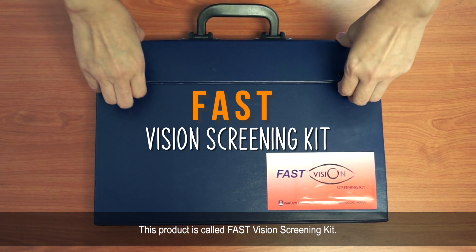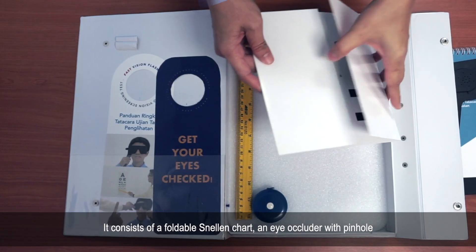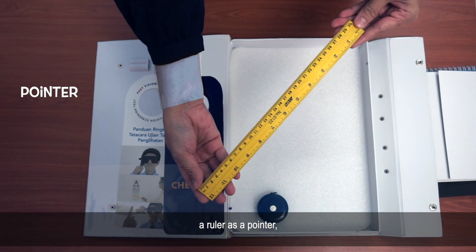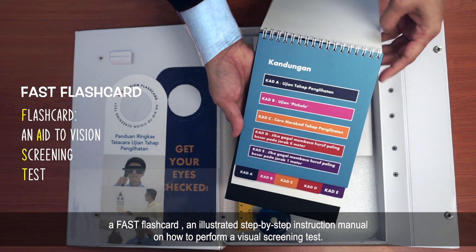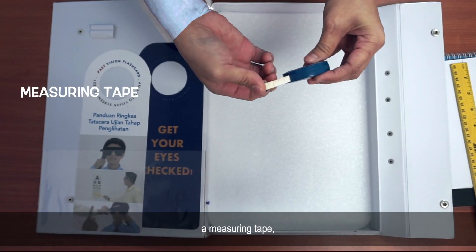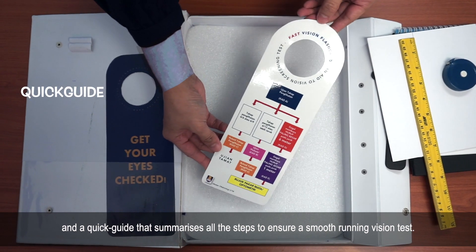This product is called the Fast Vision Screening Kit — your all-in-one VA screening kit. It consists of a foldable Snellen chart, an eye occluder with pinhole, a ruler as pointer, a fast flashcard and illustrated step-by-step instruction manual on how to perform a visual screening test, a measuring tape, and a quick guide that summarizes all the steps to ensure a smooth running vision test.